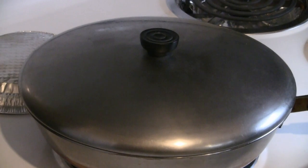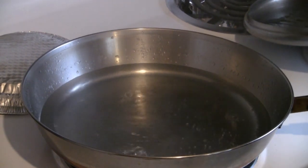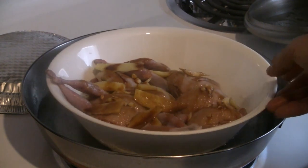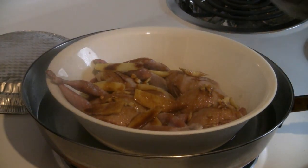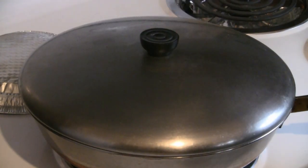We've got some water boiling in a pan. Take off the lid and put the quail into the pan. Cover with a lid and steam for about half an hour — sometimes a little bit longer. We'll check the quail as we go.